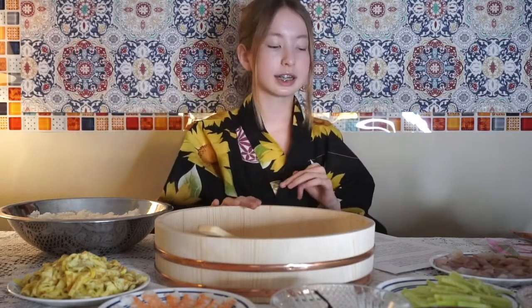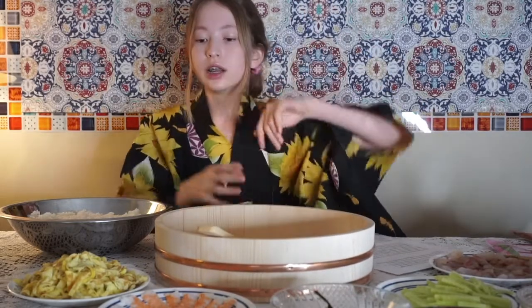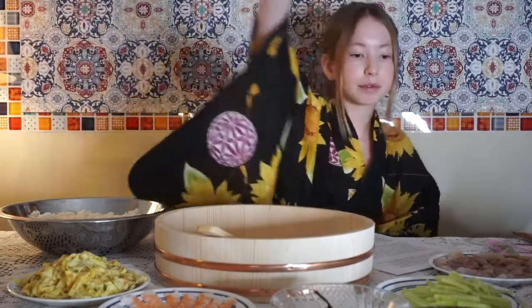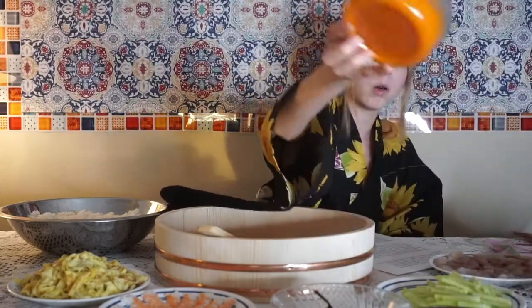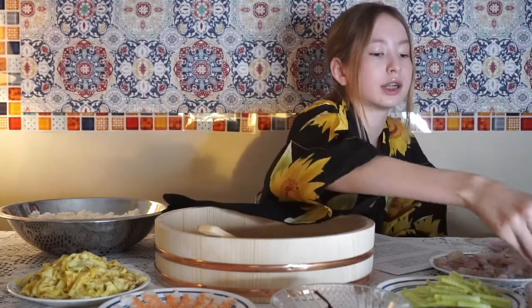This consists of a lot of raw fish — this is tai, which is red snapper — cucumber, nori, shrimp, egg, masago, which is capelin roe from Iceland, and then we have some ikura, basically fish eggs, imported from Canada.